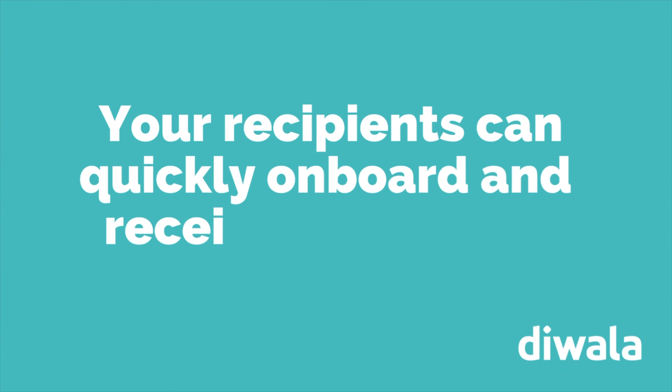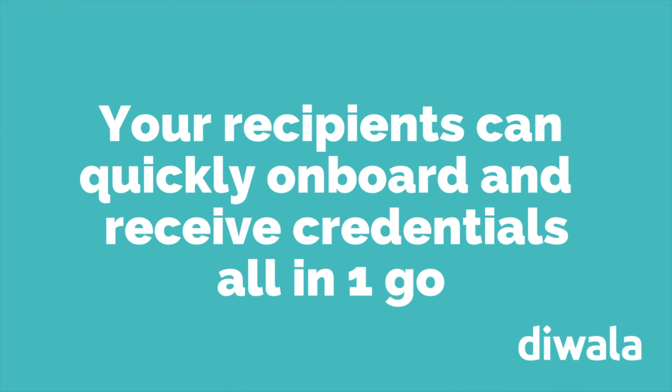Step 4: Your recipients can quickly and easily onboard and receive their credentials all in one go.